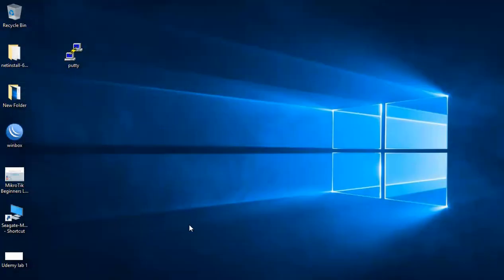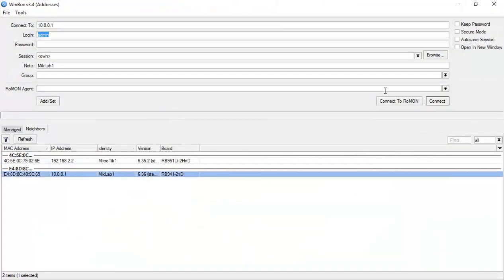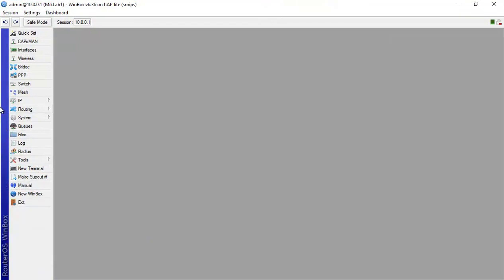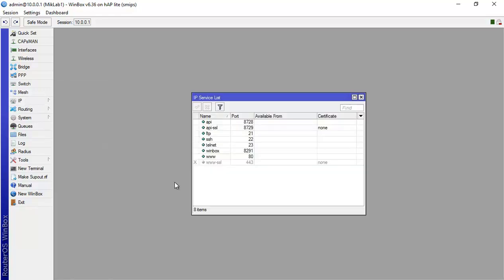Let's close the SSH — that step is done. Now let's disable webconfig and try to connect again to see if it works. We go back to Winbox, then to IP > Services. You can see different services that are active, including 'www', which is webconfig.